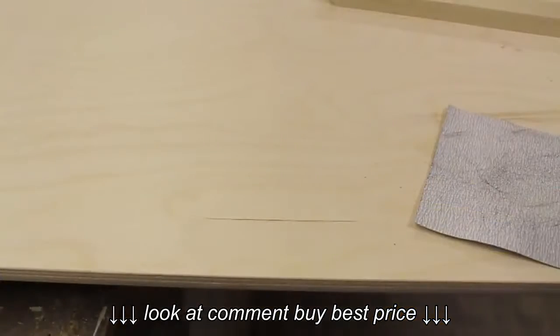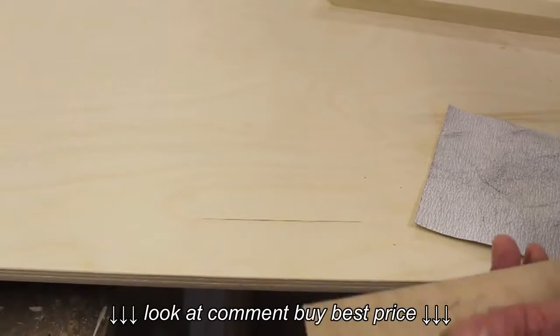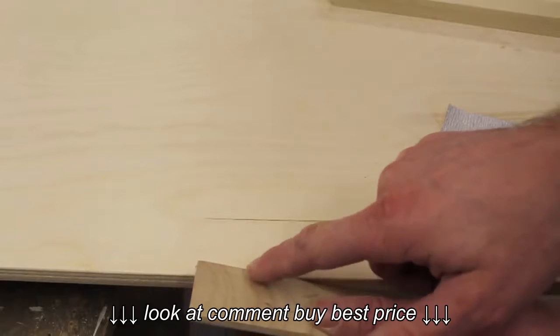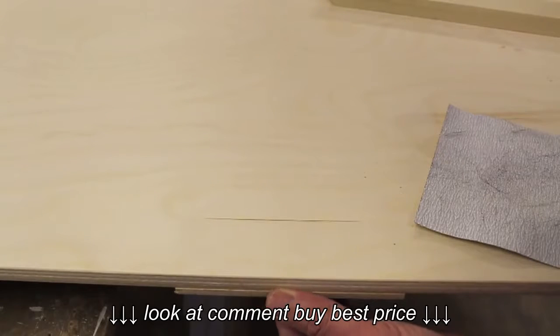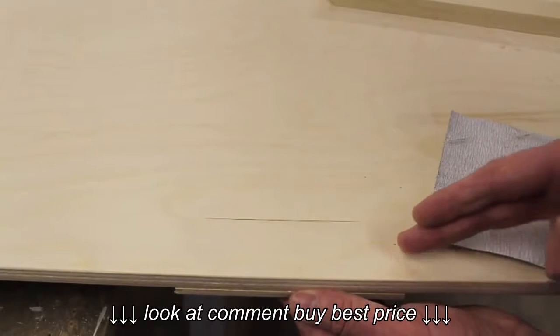My very first step is to measure and mark where I need to drill holes. I want an inch and a half overhang on the table, so I've created a jig cut at an inch and a half. If I hold that flush with the side of the table as I attach the one-by-two, I know that I'll have an exact inch-and-a-half overhang all the way around the table.